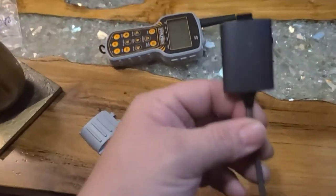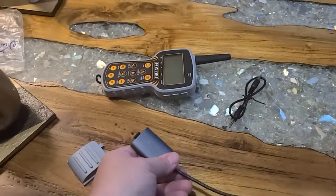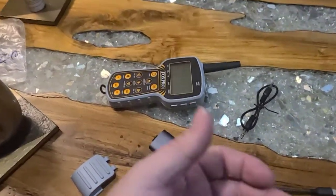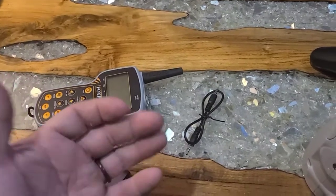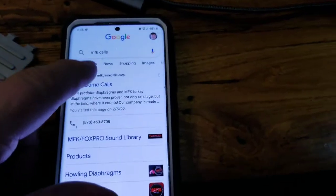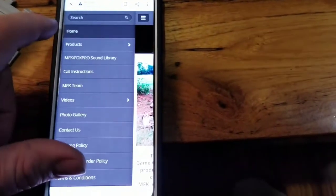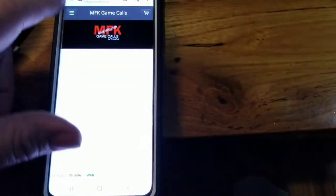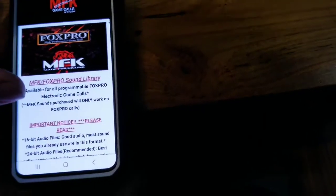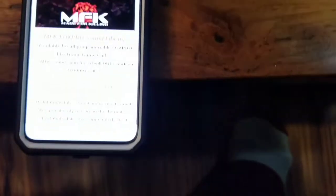I have a spare camera here. You just plug this into your phone, and you have to download from the MFK website. If you just Google MFK Game Calls, go to their website, then go up to the menu and hit Sound Library.